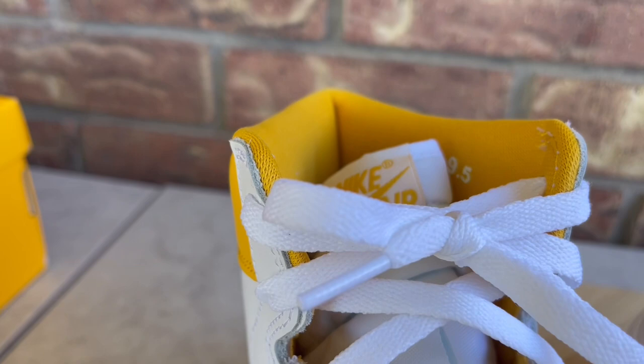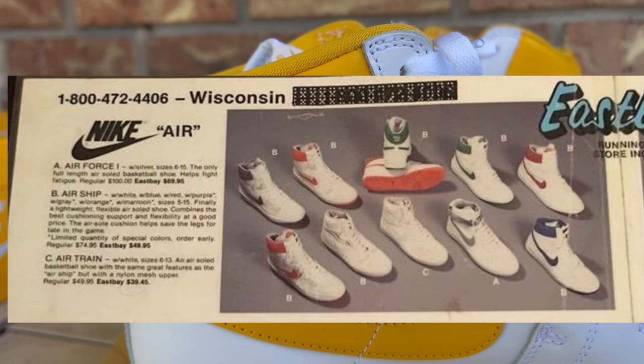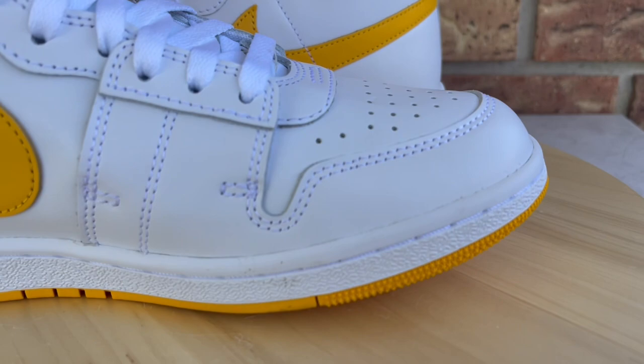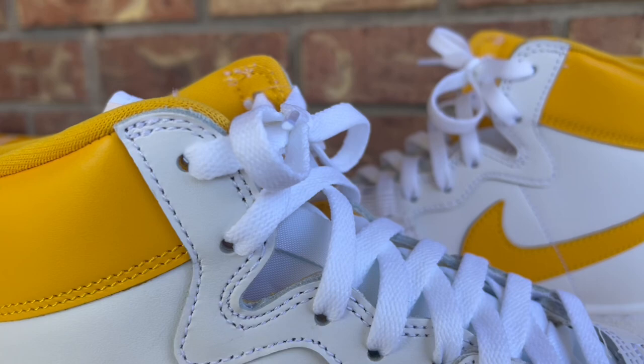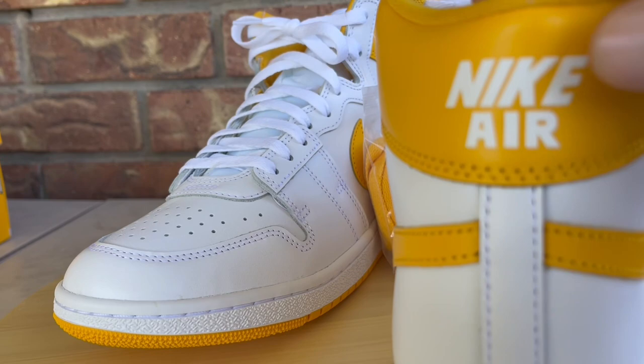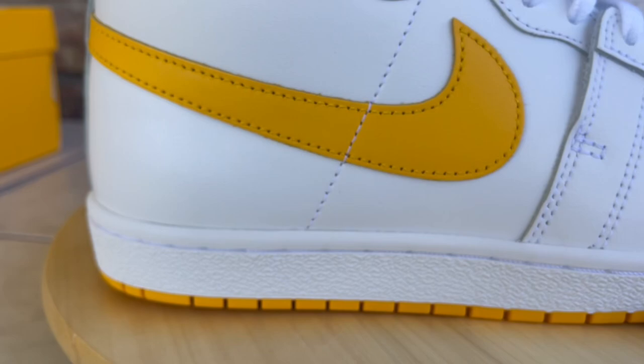Back in the day in the early 80s, the Airship actually released in some other colorways — not just the band colorway that MJ played in. Nike released these in a few different colorways, and I found an old newspaper clip showing white and red, white and orange, white and green, and white and black. I don't remember seeing anything in white and University Gold, so this may actually be the first time this colorway has released — leave me a comment if I'm wrong about that.